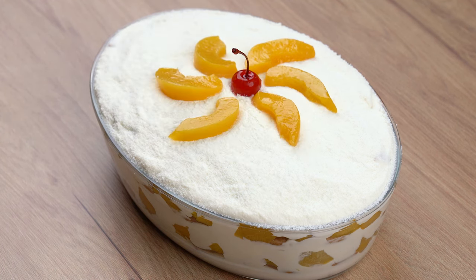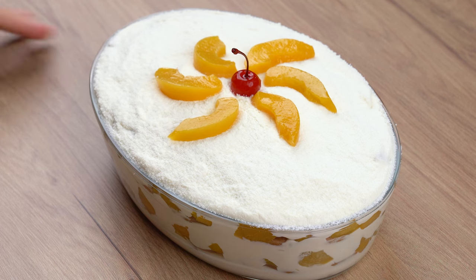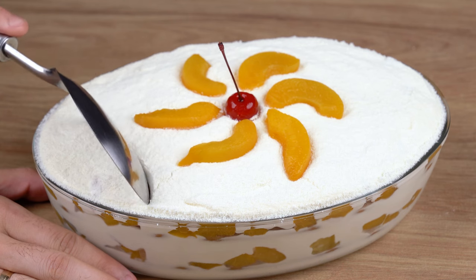Take it to the fridge and let it chill for at least three hours. The recipe is ready — you may now get some and enjoy it.